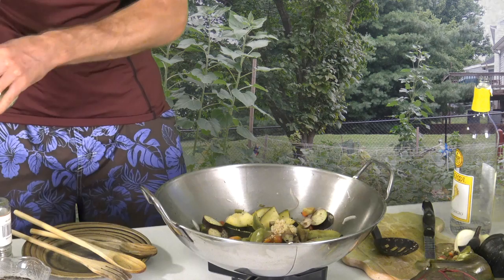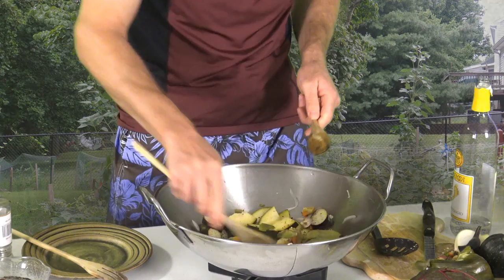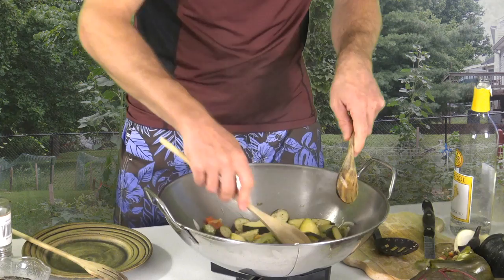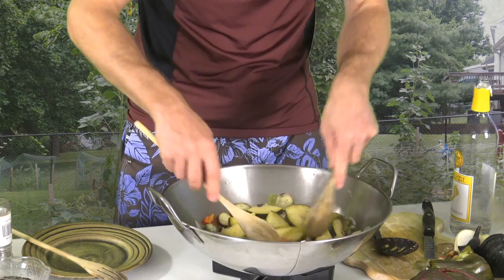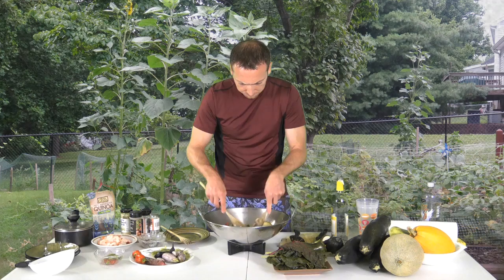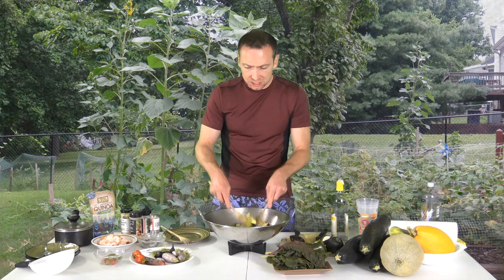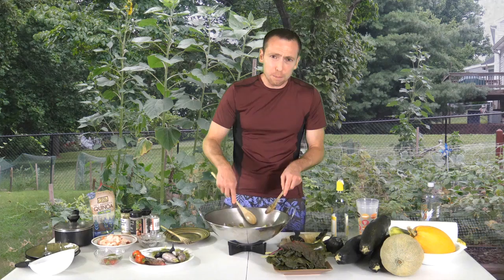Thank you for tuning in to Walk Away Meals with JC. If you have any questions, you can find me on Facebook — we'll put information at the end of the show. The zucchini is actually turning into a really soft vegetable. Everything softens up as you add heat. Liquid and heat really make the vegetables become tender and soft.